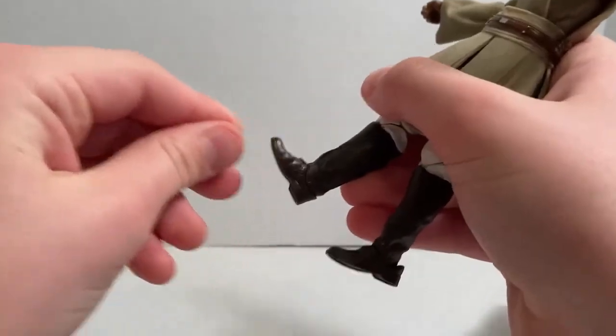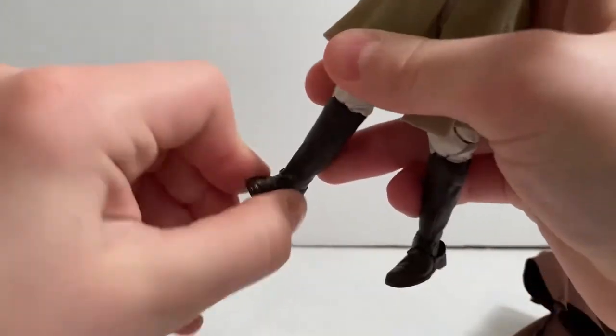Ankles move down but don't really move forward — that's a problem. He does have ankle pivot.